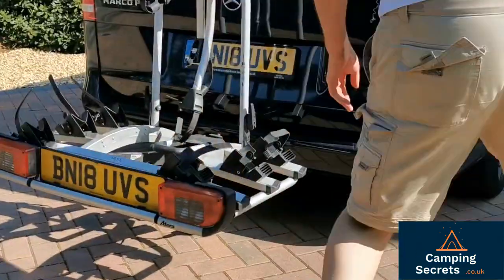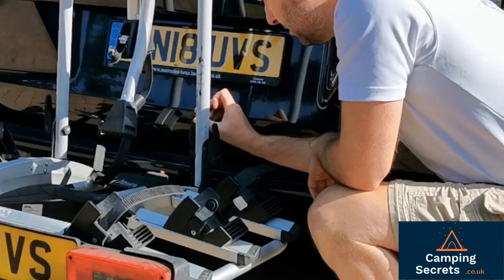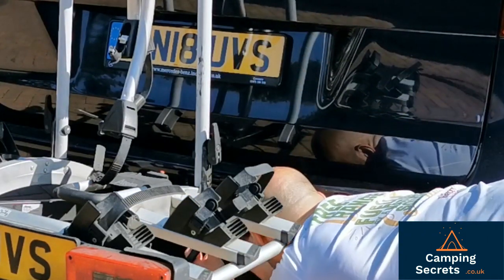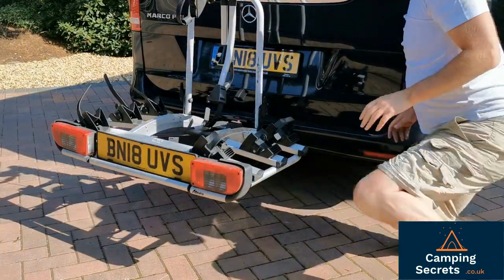At this point it's a good idea to plug in your electric. We have a standard EU 13-pin plug here, which essentially hooks onto the tow bar electrics.